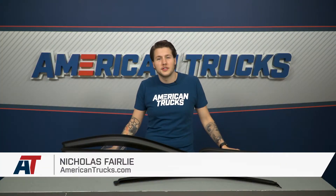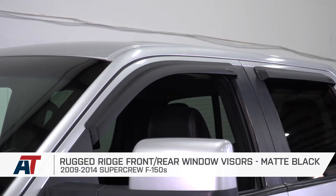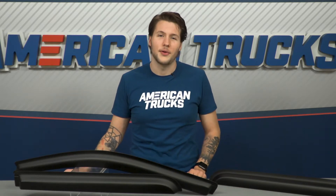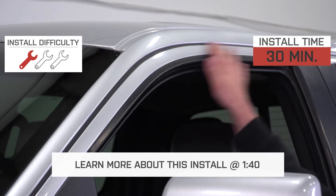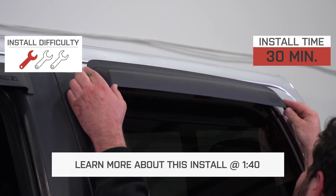Rugged Ridge's front and rear window visors are a great mod for any 2009-14 SuperCrew F-150 owner who wants to have their windows cracked for fresh air and ventilation without getting your door or cabin soaked. This will also kill any whistling or wind noise if you want some fresh air while you're on the highway. This is a super easy install with a simple adhesive, so you don't have to drill into your doors or anything like that. The peel-and-stick application earns this one out of three wrenches on our difficulty meter, with an install time of about 30 minutes.